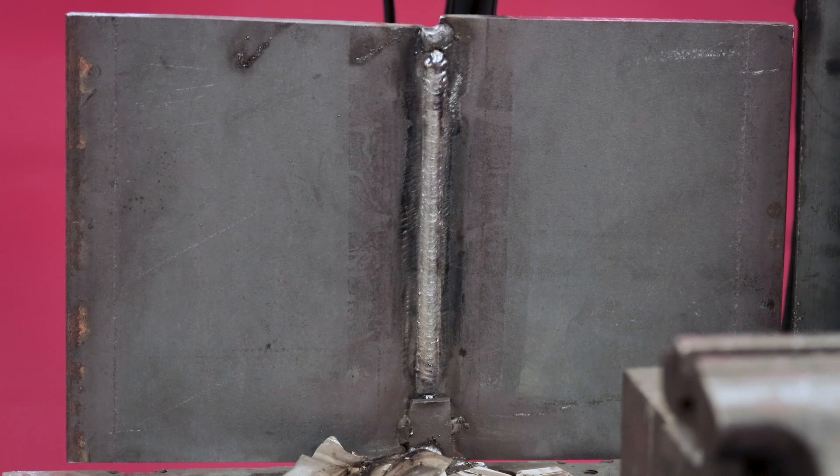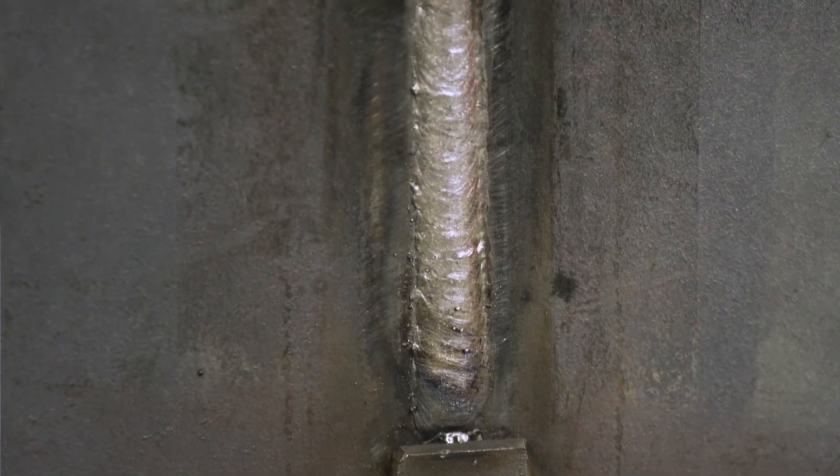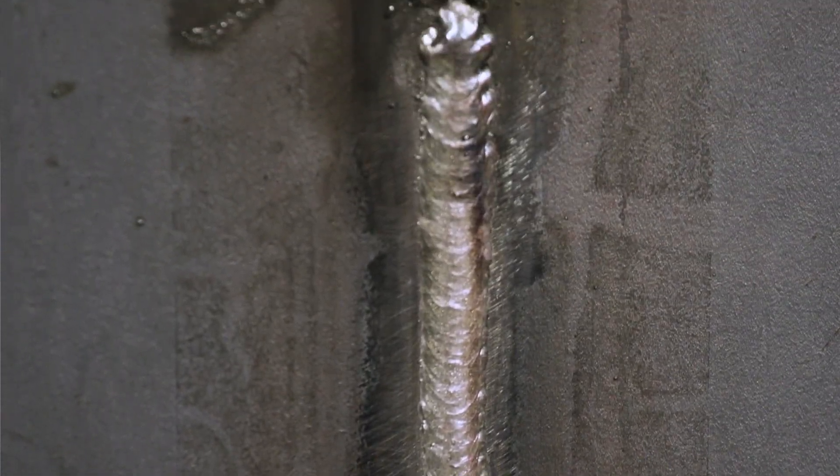That did come out good — look at that. That come out real good. That's slick.